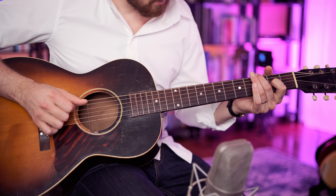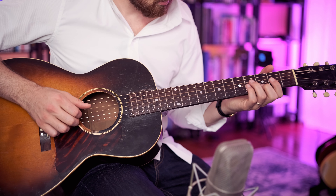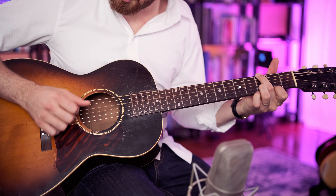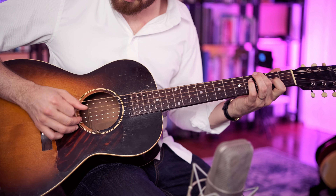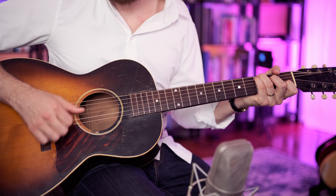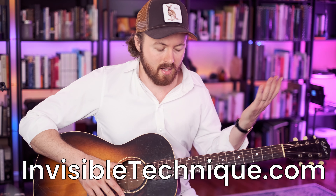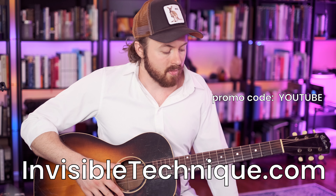I hope you've followed along so far. Please don't get discouraged, and do download the tab — I think that's really going to help you. And if you're having trouble with the left hand, please do download my daily exercises at invisibletechnique.com. It's a bunch of left hand daily exercises that I've been doing for close to 20 years that I know are going to help a lot of you. Use the promo code YouTube if you want a bit of a discount.